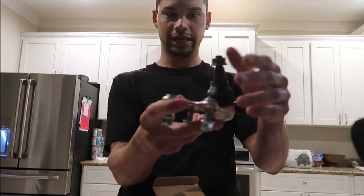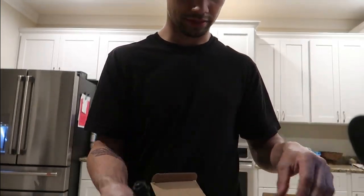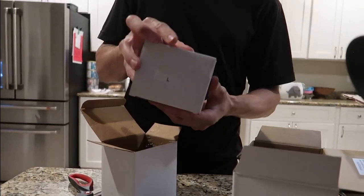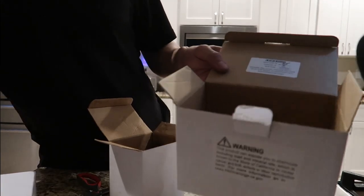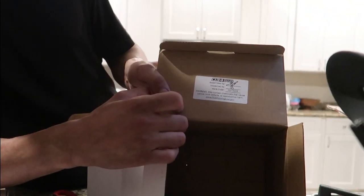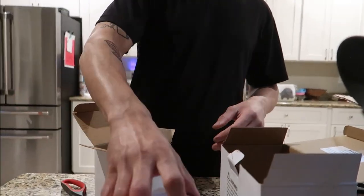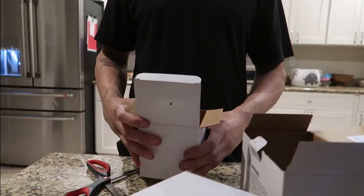Push this baby on in, tighten it down, tighten these down, and that's that. They're labeled left and right — you even get in here and see who inspected the box and made your order for you, so that's pretty cool. I might pull up the website here and read off a few things for you guys about these, and there'll be a link down below.